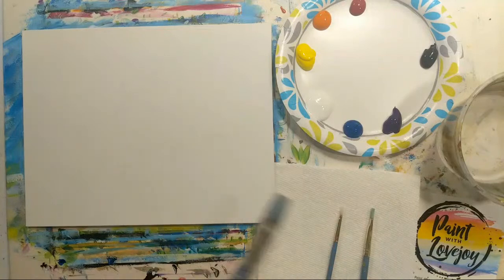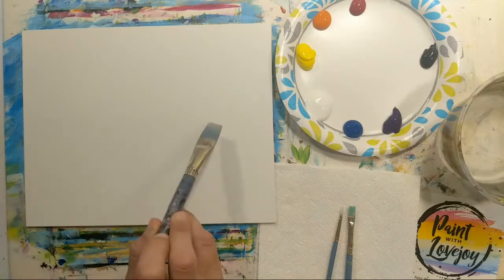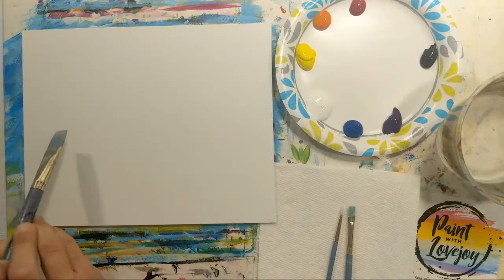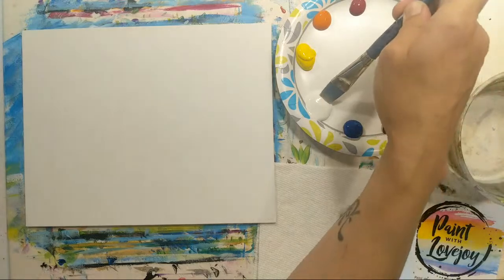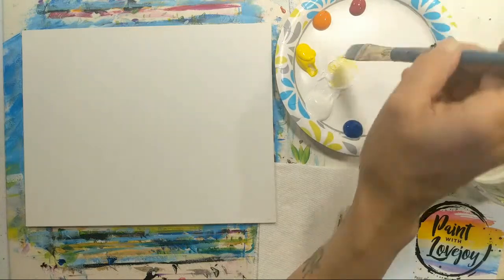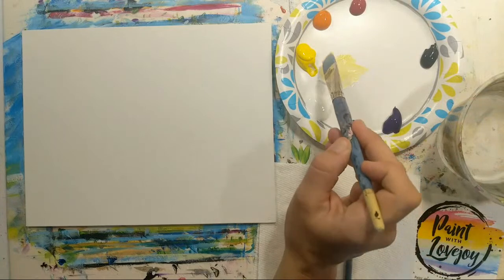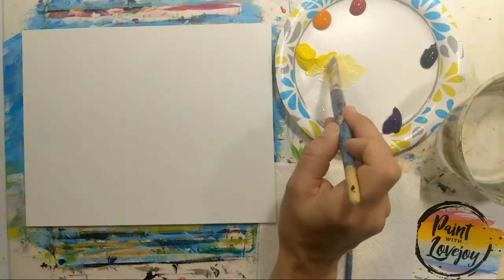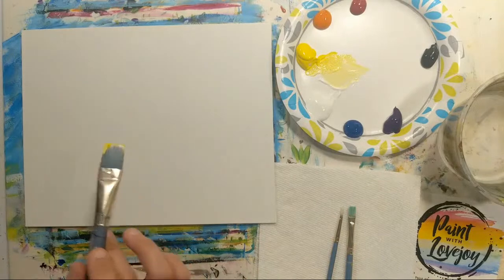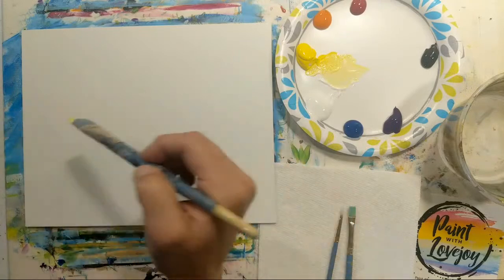I am on a large flat brush — if you've got a medium flat brush that will work just as well. We're going to lay our horizon line in here and then be abstract painters and play with blending. I want you at home to use a light lemony yellow — pull some white aside and add a little bit of yellow to go pretty light.